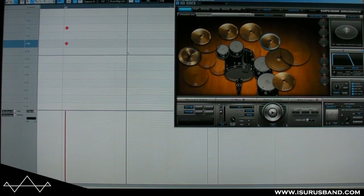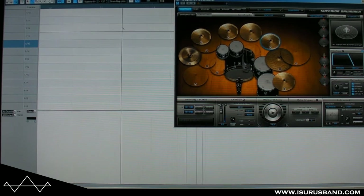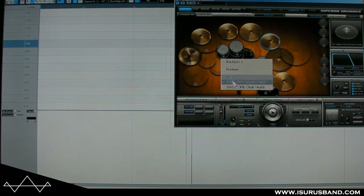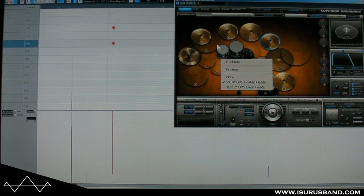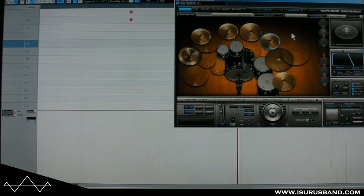I'm going to play this to show you what it looks like. We're going through the track and you can see all the different notes corresponding to instruments within this program. Each instrument has a whole bank of sounds and I can go through and try different cymbal sounds or whatever after recording — which is not possible if you record live acoustic drums.